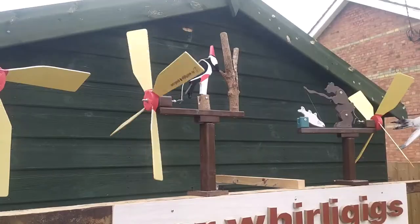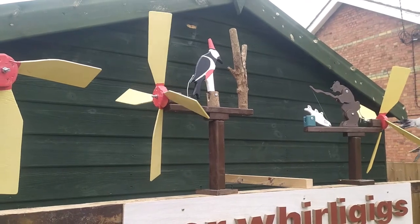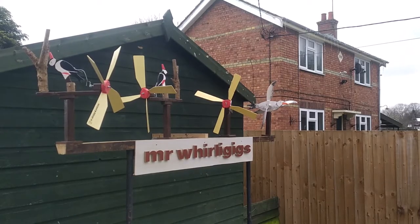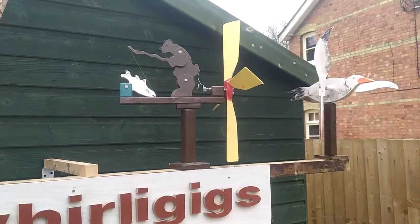There's our best-selling model so far, which is Woody the Woodpecker. As you can see, I have them on display outside. This is Bertie the Fishing Bear.